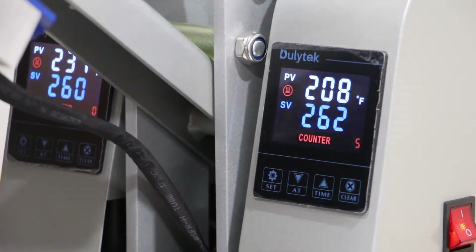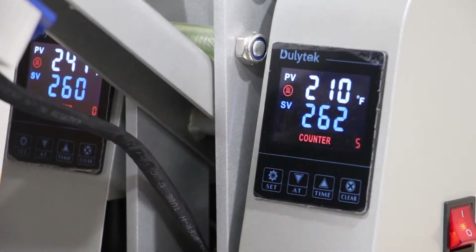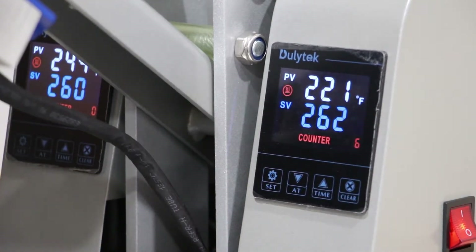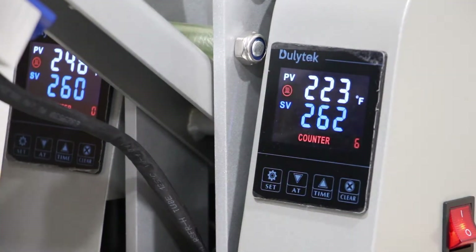The final thing on this top touch screen is the counter. The counter currently displays five — that's the amount of presses. Right now it's five, and if we clamp this down: five, four, three, two, one — there's the timer — it's now six. This is very useful if you want to count the amount of presses, such as in a competition, to keep track of how many items you've pressed.